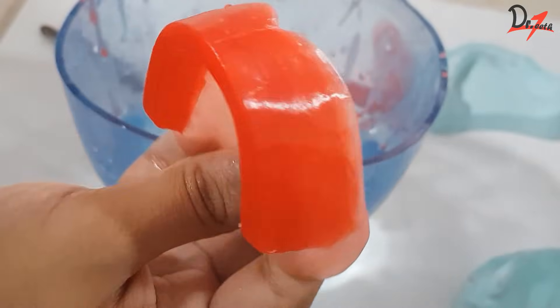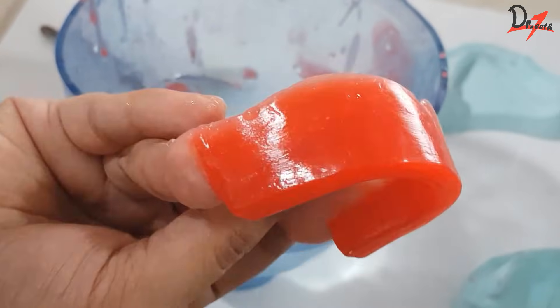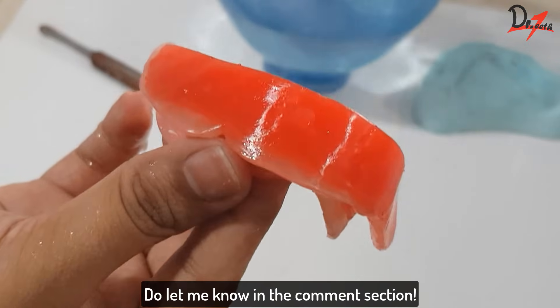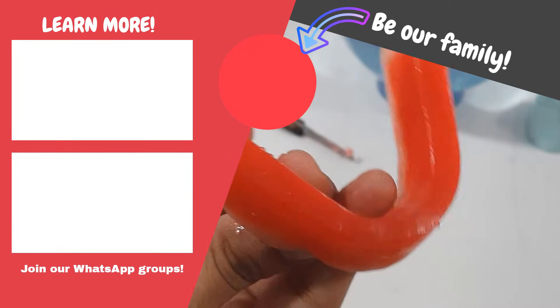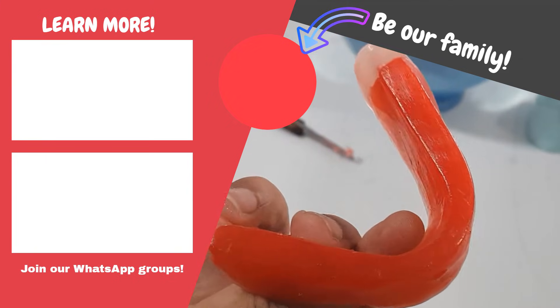So this is our final result — I hope you like it. If you have any suggestions for improvement, do let me know in the comment section below. If you want me to make a video on the mandibular occlusal rim, let me know. Don't forget to give this video a thumbs up and subscribe to my channel for more such videos. See you next time.